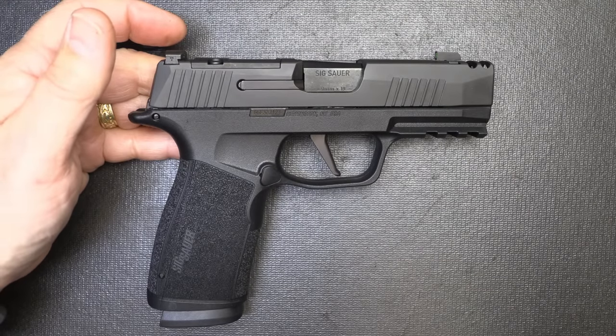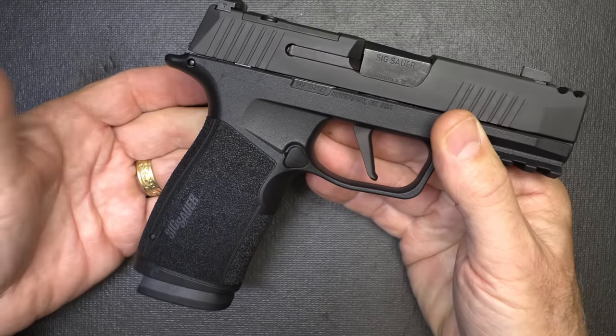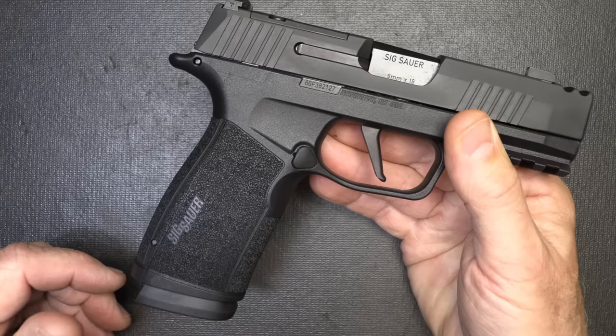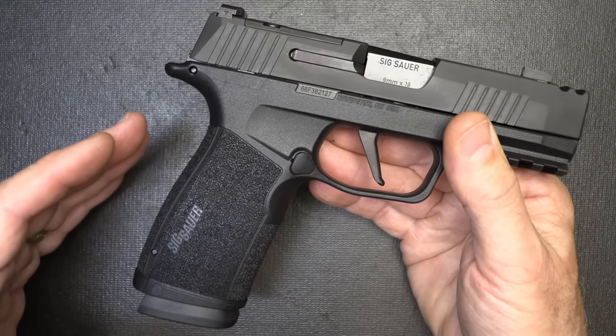I like it to be really thin, up next to my body — I feel more confident carrying it. But one of the problems with concealed carry is the grip. The longer the grip, the harder it is to conceal. So this is going to be just a little bit longer, but you are really upping the magazine capacity.